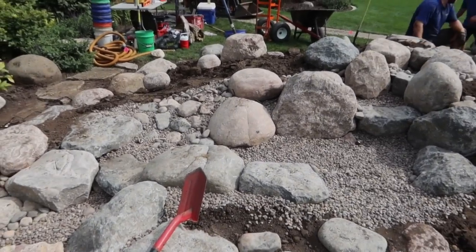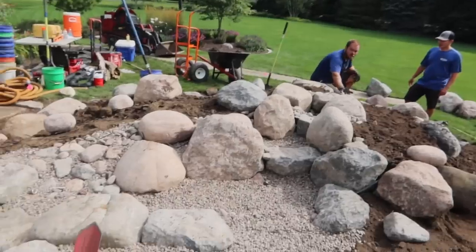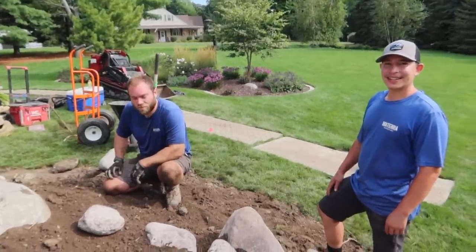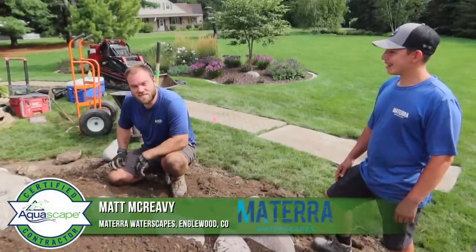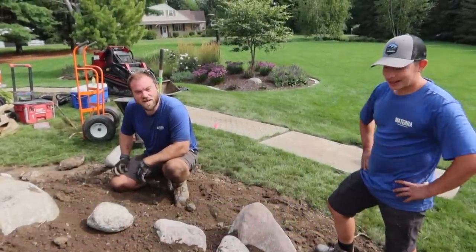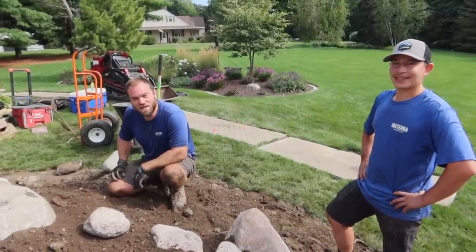It is the start of day two. We're a couple hours in already and we got some new helpers — we don't have our team anymore, only JD and myself from yesterday. We have Matera out of Colorado. They're master CACs out of Colorado who came out to help with some projects here. They got away today to help us finish up this pondless.